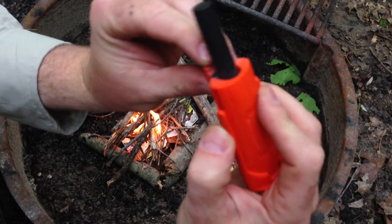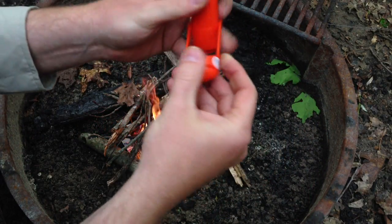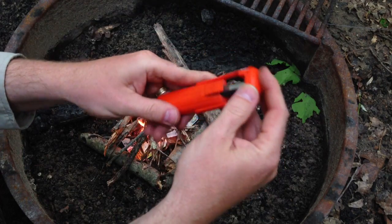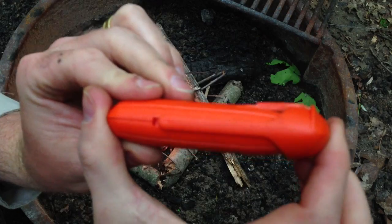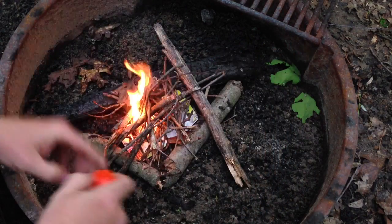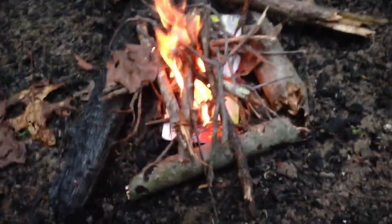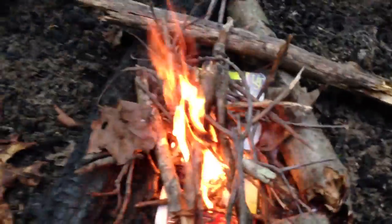You can see how the pressure works — there's the little striker right there. And then this just goes like that, and the thing just closes up, kind of like that. Look at that fire. Alright, let me feed it — keep putting some wood on it. Everything's real damp around here.